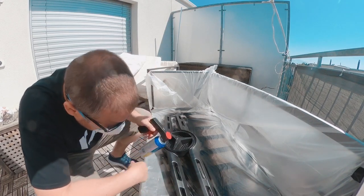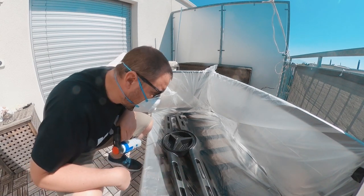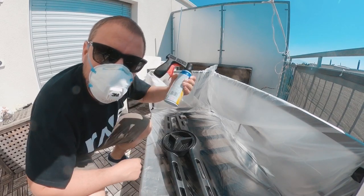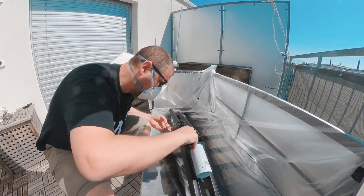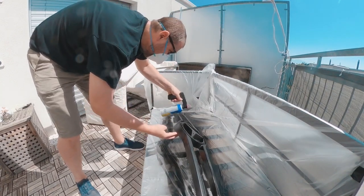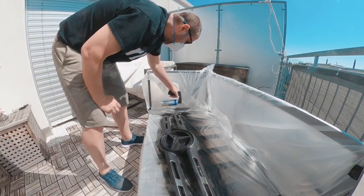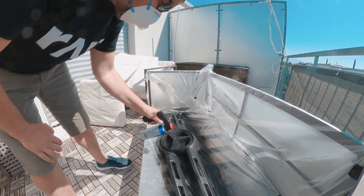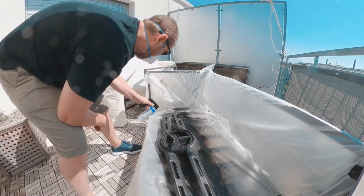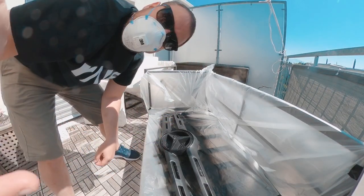We're ready for layer number five. We still notice there are a couple of spots where there's not that much paint, so we need to cover those. I also noticed a couple of bubbles which is a pain but I guess we'll have to live with it. So layer number five.